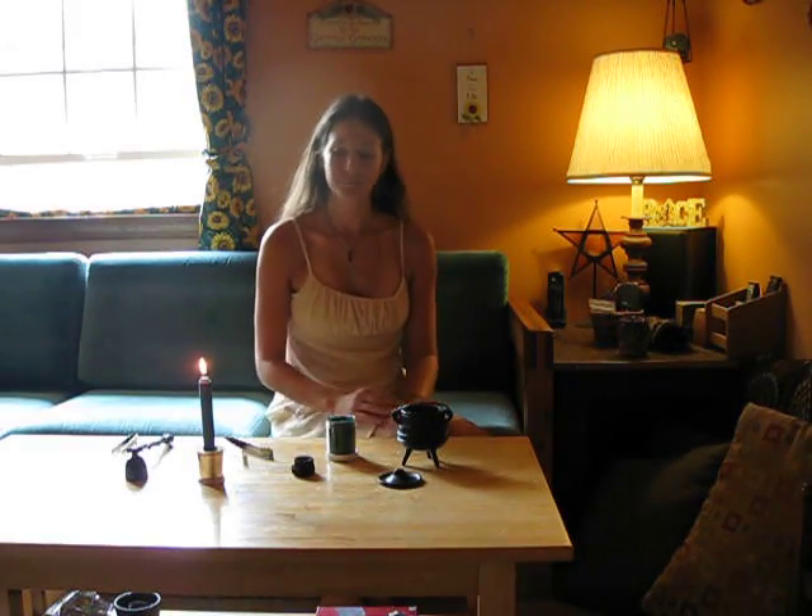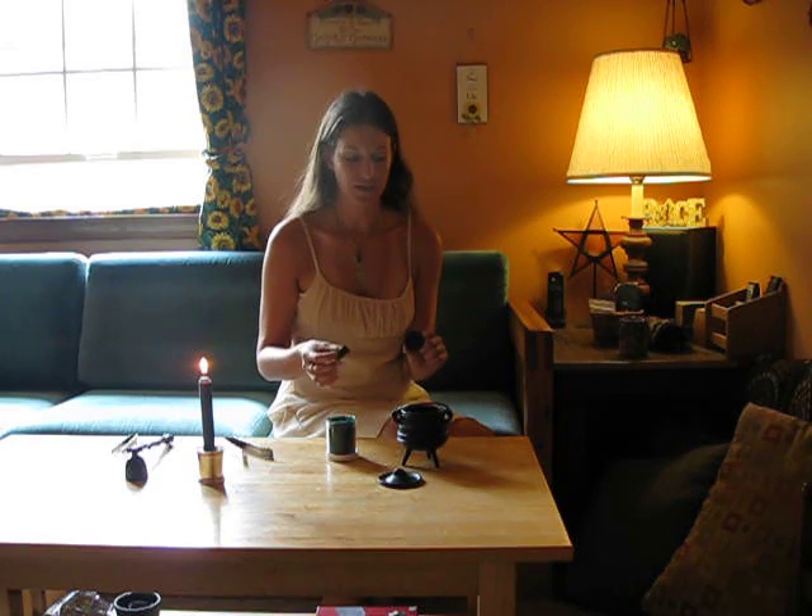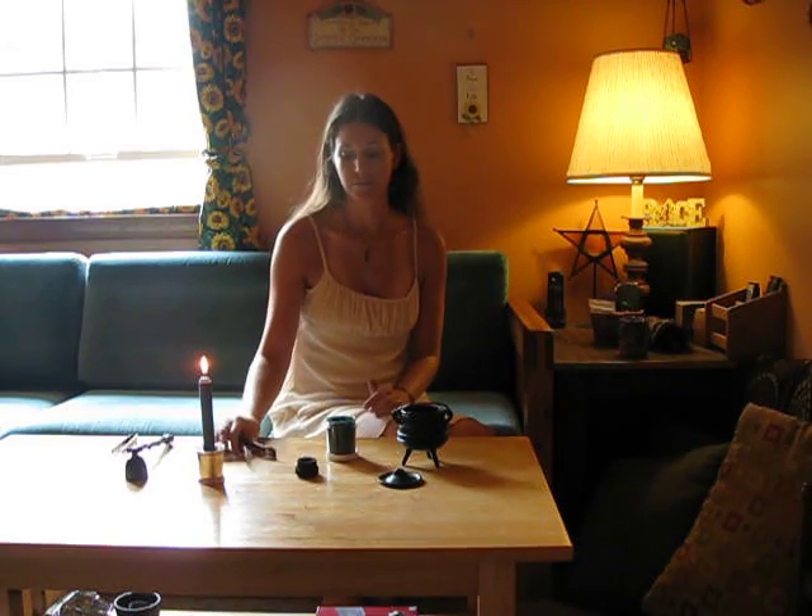I'm going to show you how to use charcoal tablets. Charcoal tablets are used very often in witchcraft and other magical workings. They come in two different sizes: the 33mm and the 40mm charcoal disc. They're also self-lighting, so you can light them very quickly.